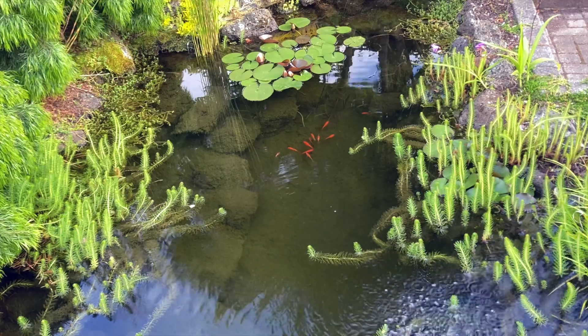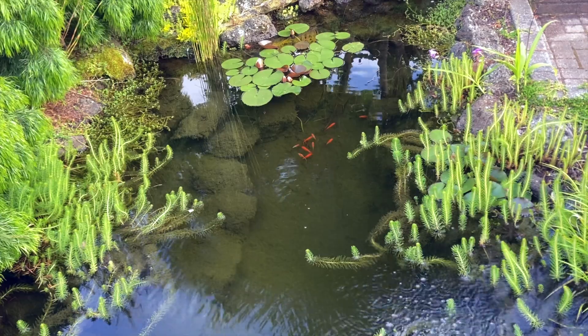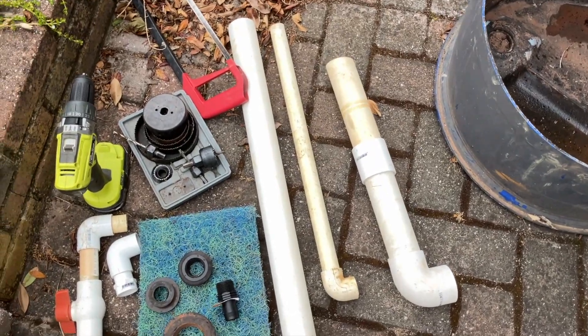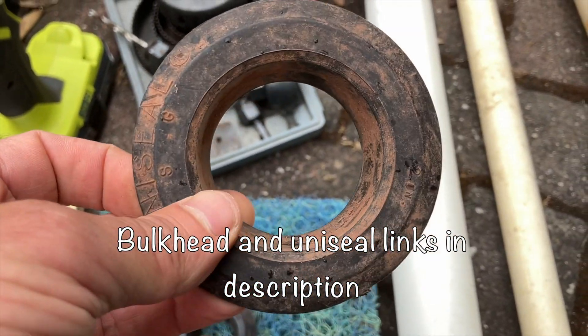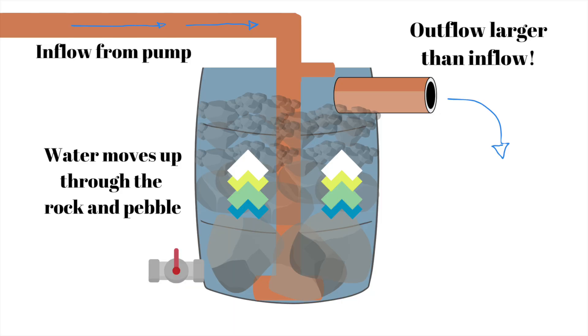For sizing the filter it depends on the type of pond — what you're keeping inside. That free calculator I mentioned has some guidelines for different types of fish and animals. To create watertight seals in the container you can either use bulkhead fittings like in the previous design, or uniseals. Uniseals are good if the container has curved edges. Another important point is that the overflow pipe needs to be larger than the inflow, because the inflow is under pressure from the pump while the overflow is just carried back to the pond by gravity.